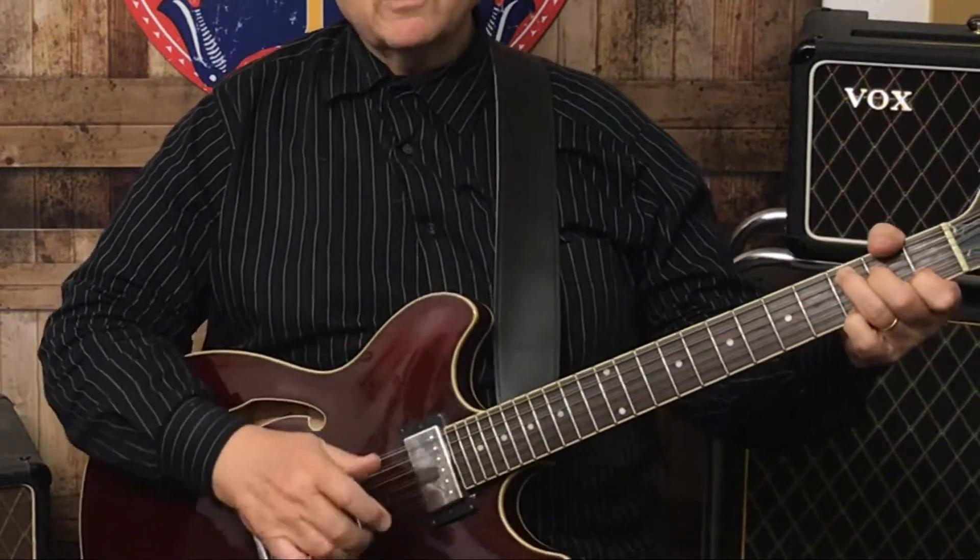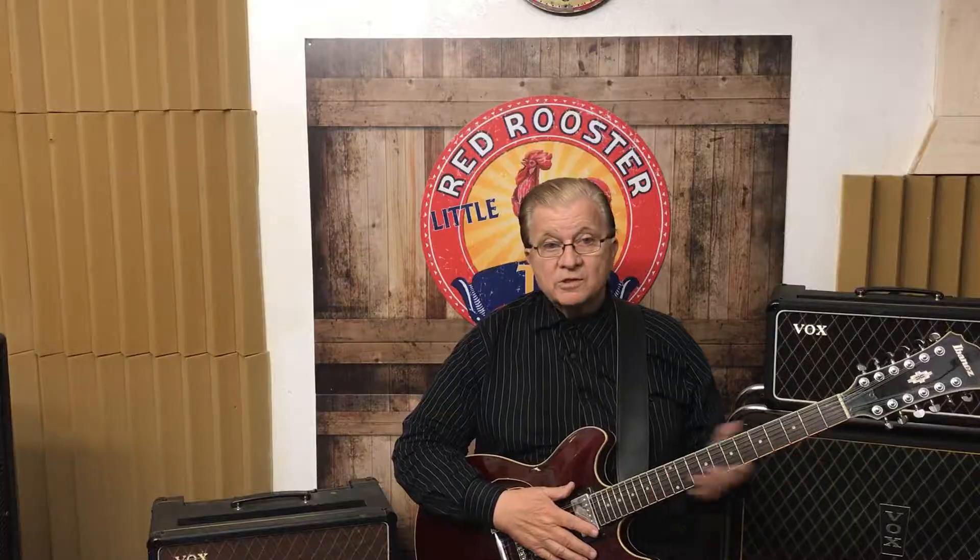My recommendation for a 12-string a lot of the time is to use maybe a Fender Deluxe, although nowadays I'm using a Quilter amplifier and I think they're very good. You can pretty well use anything you want. I'm going to demonstrate this through a 65 Deluxe reissue — that's what you're hearing probably right now. I'm going to play some Byrds parts and maybe some George Harrison rhythm guitar parts, and some lead guitar parts from Roger McGuinn. We'll put it through a compressor.